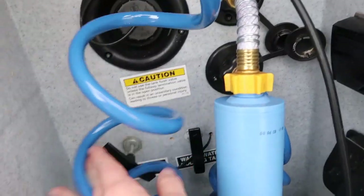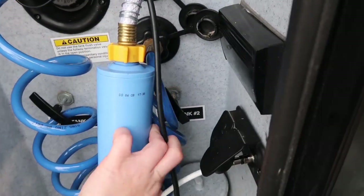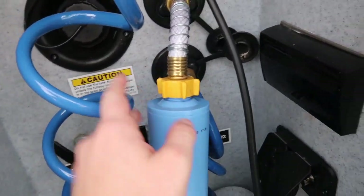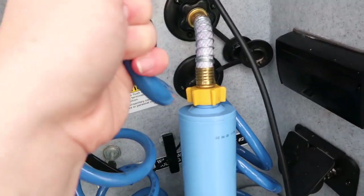We have this gray tank here, we have our black tank here, and we have our other gray tank over here. We also do have a little sprayer that's supposed to clean everything out, but it doesn't seem like it's doing much.